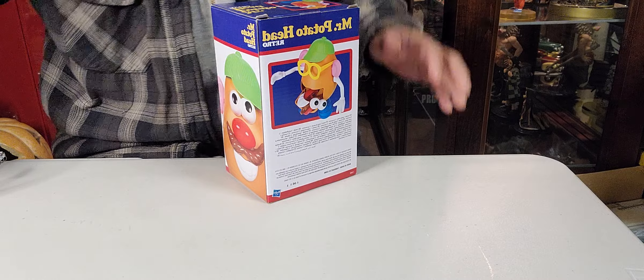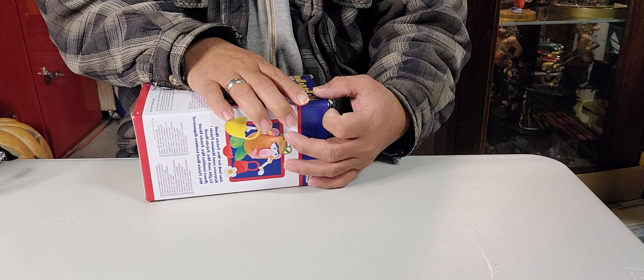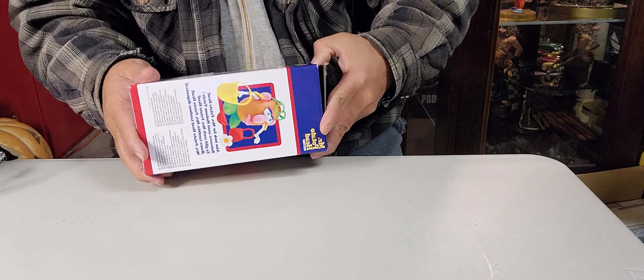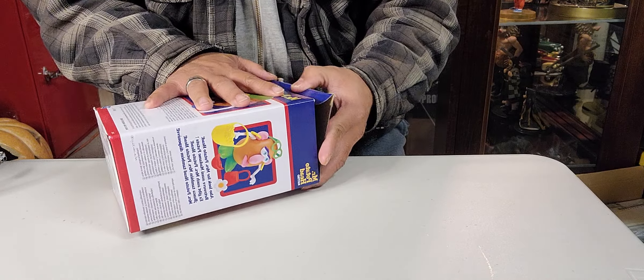Always be careful if you have scissors — always point them away. And remember, if you have any small kids, please be careful with this kind of toy because of choking proportions. Let's do this one.